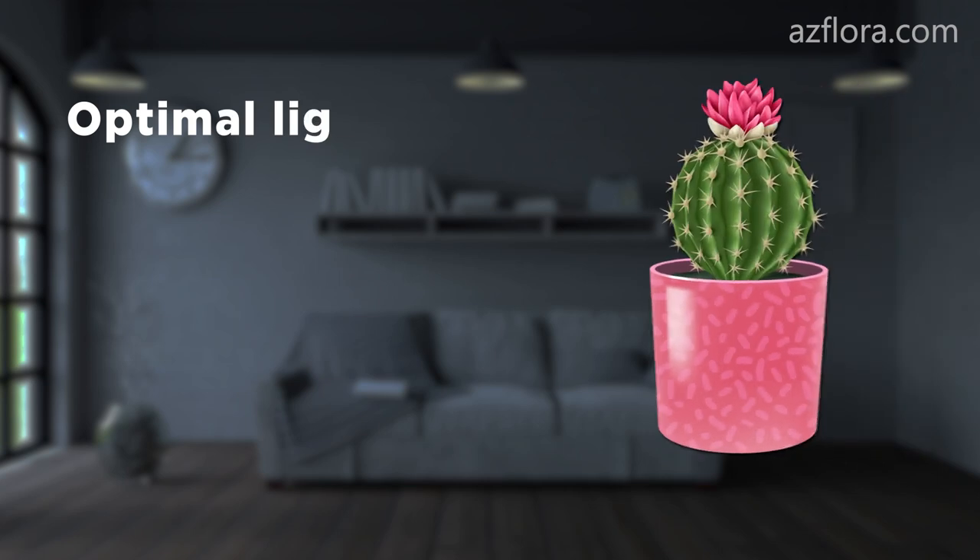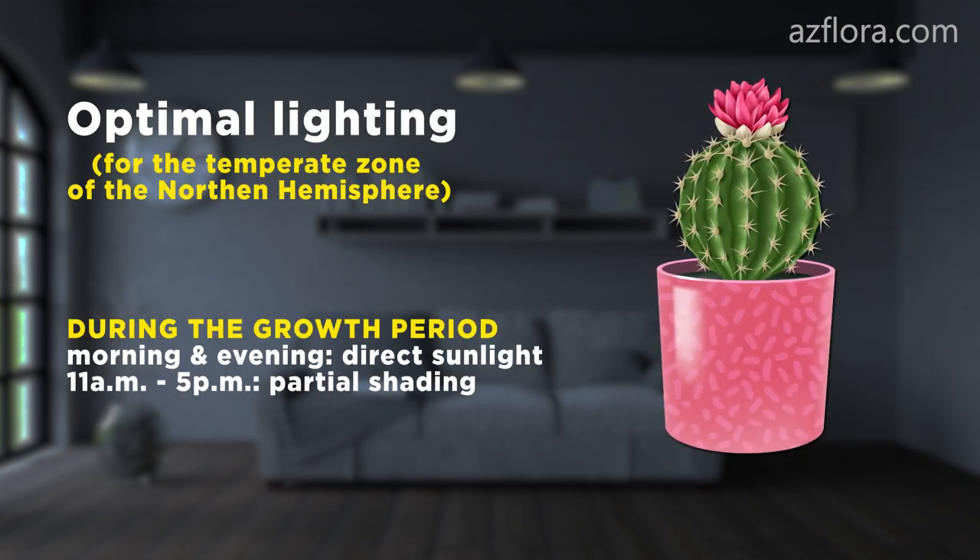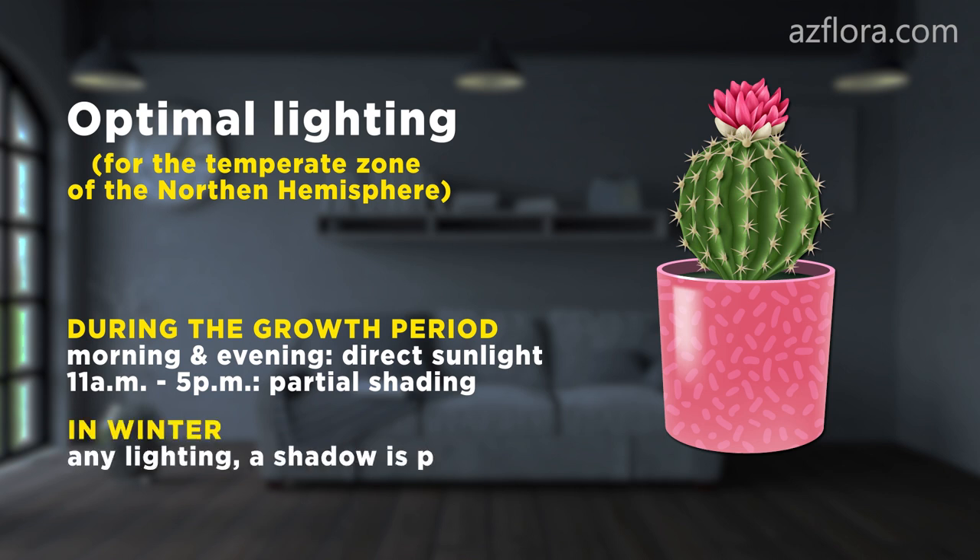For the vast majority of cacti, the following lighting is optimal. During the growth period, in the morning and in the evening, direct sunlight. And from 11am to 5pm, it is desirable to create partial shading. In winter, any available lighting is acceptable — a shadow is also possible.